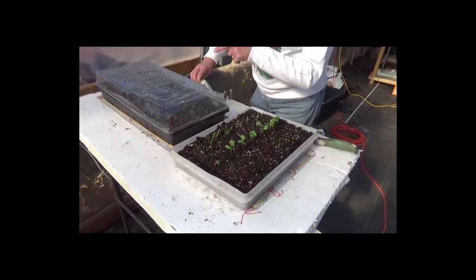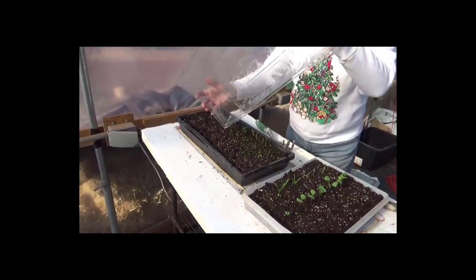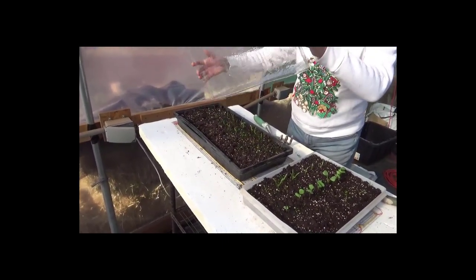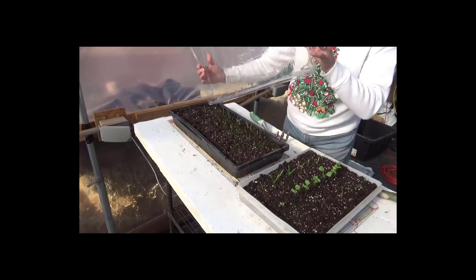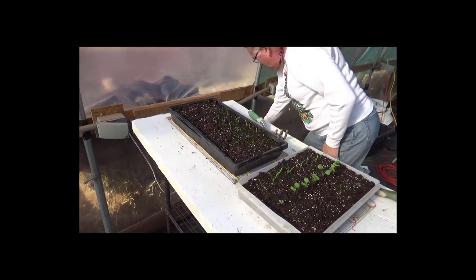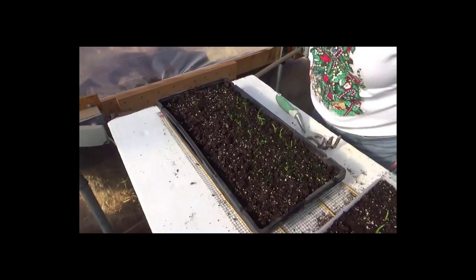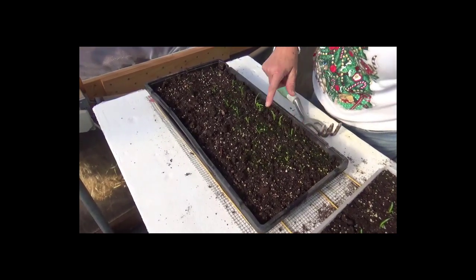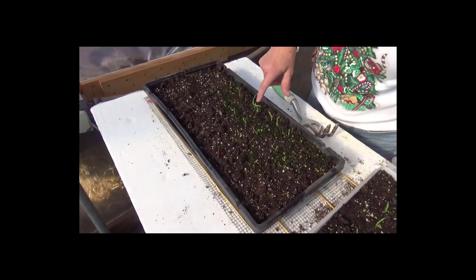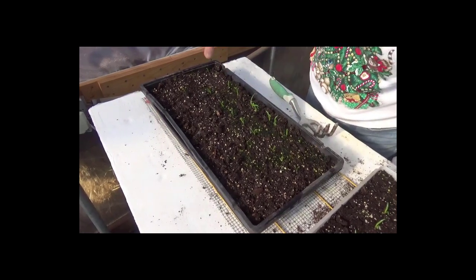Both this one and its neighbor here are just shallow trays. This is a regular seed-starting tray — this happens to be an old tray that my mother-in-law gave me, that crab meat originally came in. This is all spinach in here, and some of these are actually starting to get their first true leaves. So hopefully this will come in nice.